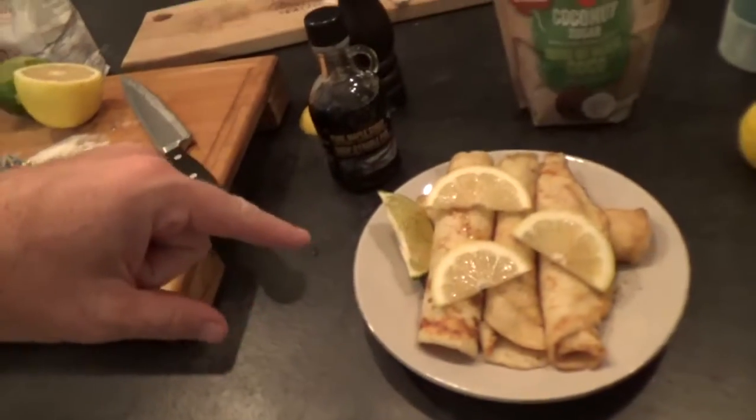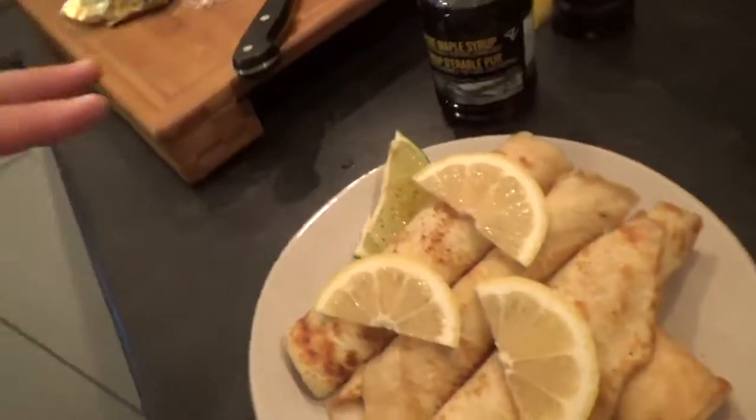There we have it! I dressed them up with a little bit of coconut sugar and some beautiful citrus. Pretty easy, not a whole lot to clean up. Mom, you'd be proud — of course yours are always better, and I'll have you cook crepes for me every day of the week, but when you're not around, I'll cook up some for myself. Take care, we'll see you next time.